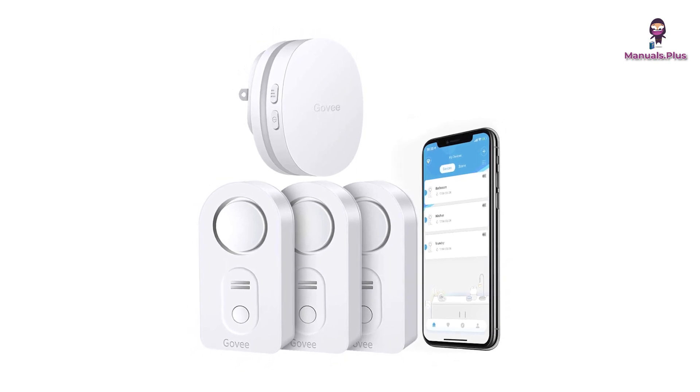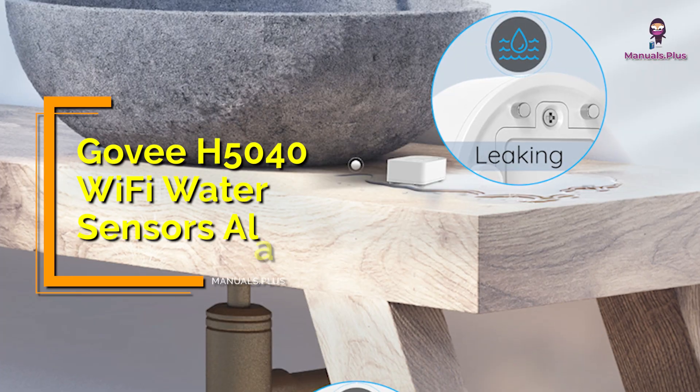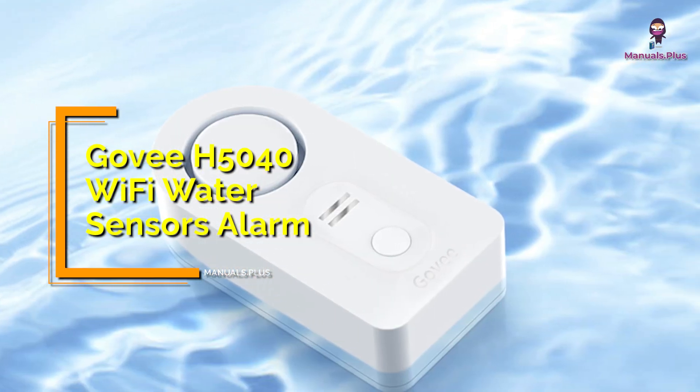Hey everyone, welcome back to Manuals Plus. Today, we're elaborating the usage and pairing of the Govie H5040 Wi-Fi water sensor alarm. Let's get started.